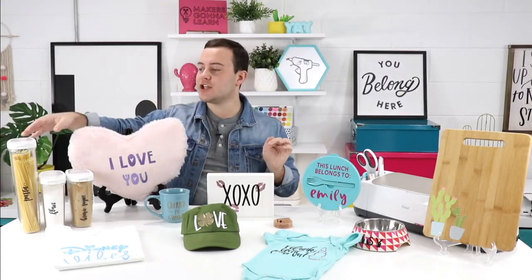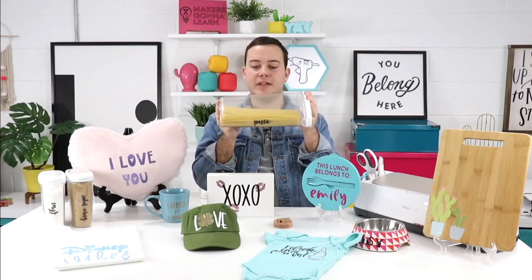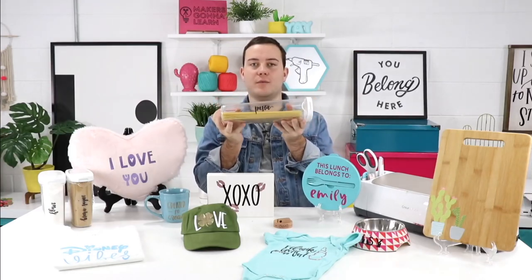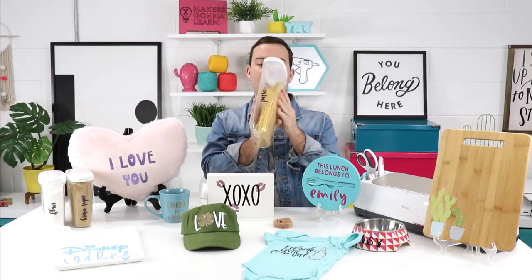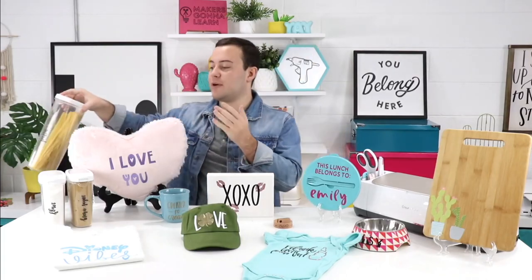In our organization collection at Makers Gonna Learn, we're able to create lots of amazing organizational decals that you cut and apply with just regular black vinyl. I went to IKEA, got all kinds of different sizes of containers, and I've been able to organize all of my pasta, flour, brown sugar, and everything like that. It looks amazing in my cabinets, pantry, or cupboards — it really takes things up a notch and gives everything a seamless look.